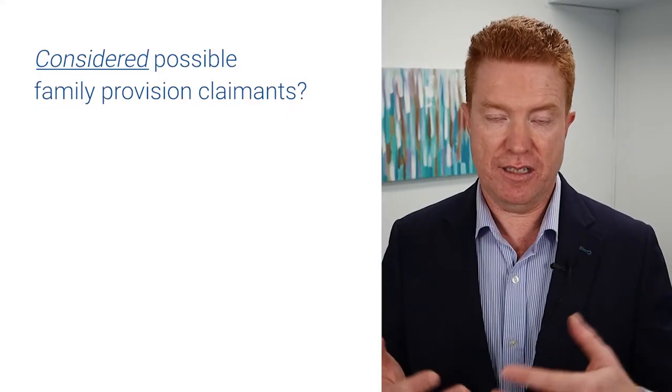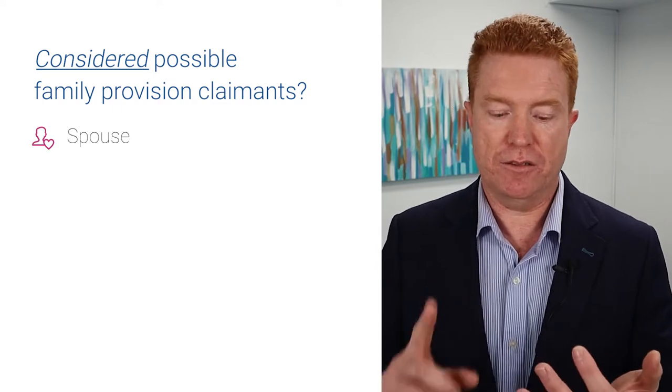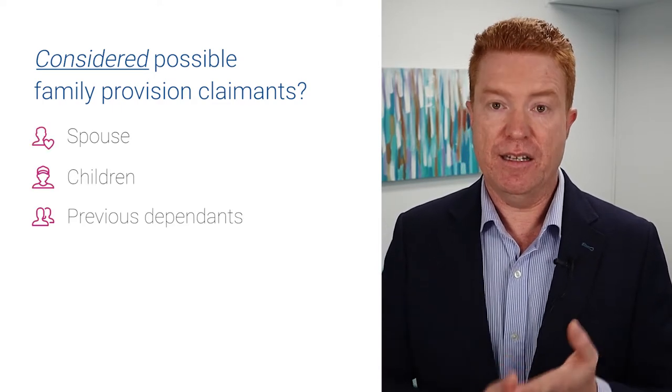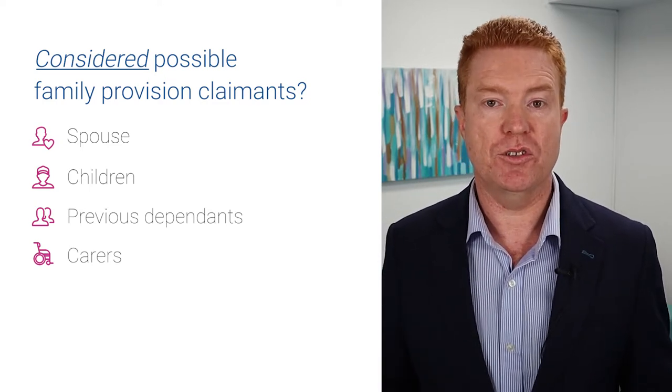Have you considered that there are people who may contest your will, such as family provision possible claimants — spouse, children, people who have lived with you as dependents, carers? All these things that I would not expect any lay person to know. So unless you're the equivalent of Brian May, I seriously recommend you don't get a do-it-yourself will.